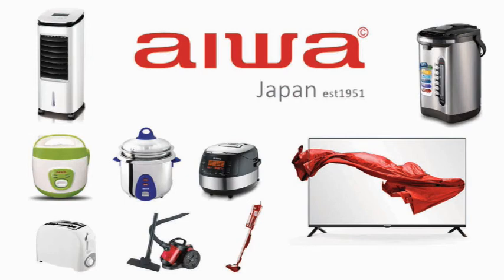This video is being sponsored by Aiwa. Aiwa is a Japanese company since 1951 and it has a variety of electrical goods products. Without further ado, let's do our unboxing video.